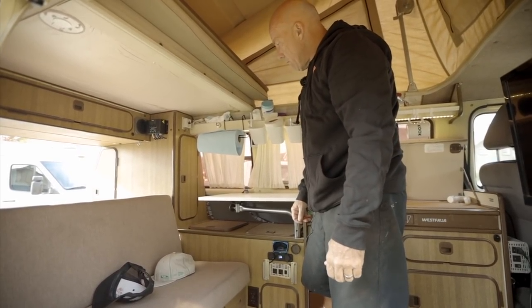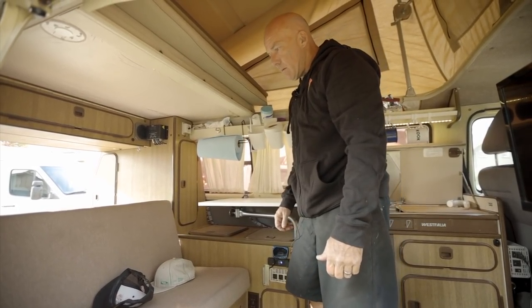Why did I get a Westy? Well, I didn't have enough stress in my life, and I had a quiver of cuss words I hadn't used in a while. But seriously, I traveled around Europe on a surf trip back in the 80s and loved the Westy I was in. I searched one out mainly because I wanted something to go surfing on the coast for weekend trips so I didn't have to pay for lodging, with enough room for my wife and I, a couple of surfboards, and the dog.